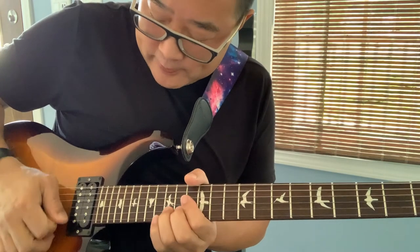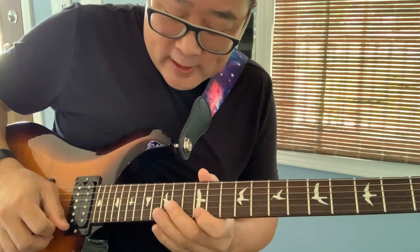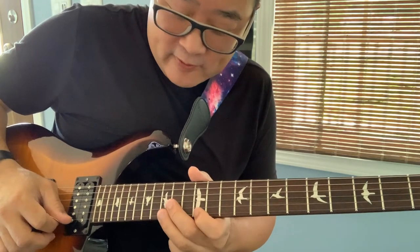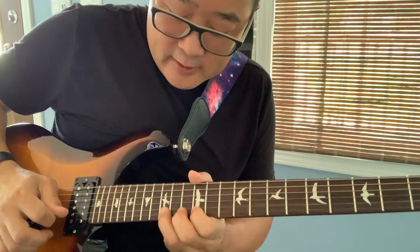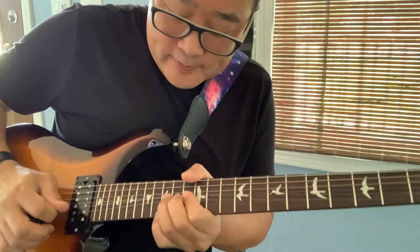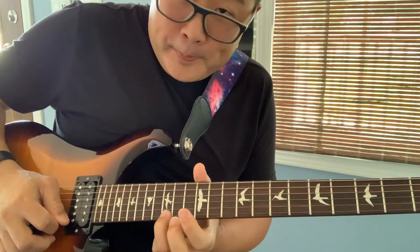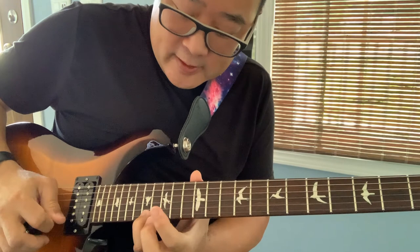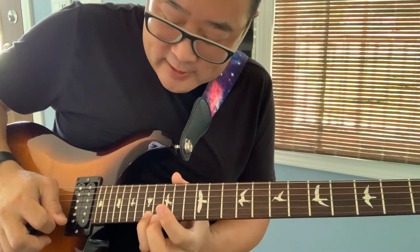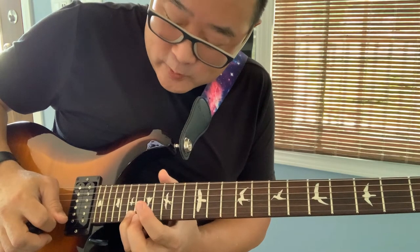It starts with a rake, release, and then goes to a hammer-on from the 12th fret to the 15th fret, then a pull-off, two whole step bends, a pick on 15, slide up to 17. Same thing up to the 19th, and then again up to the 20th.